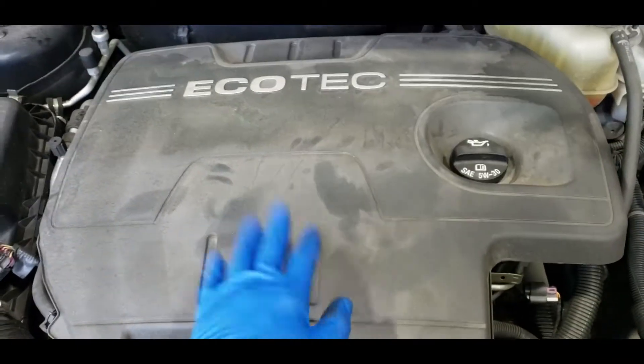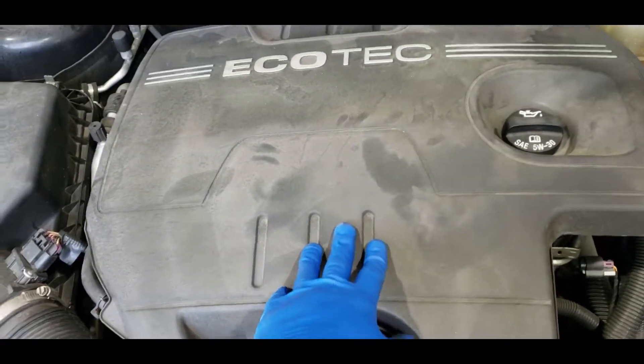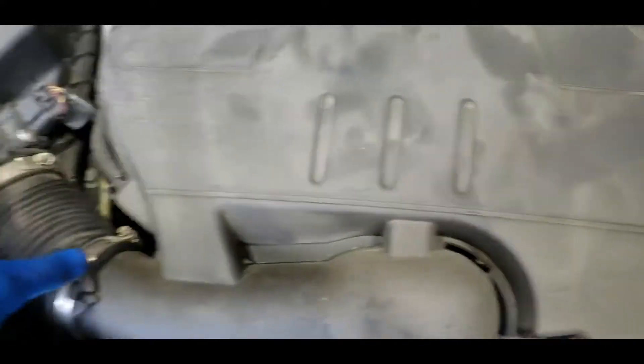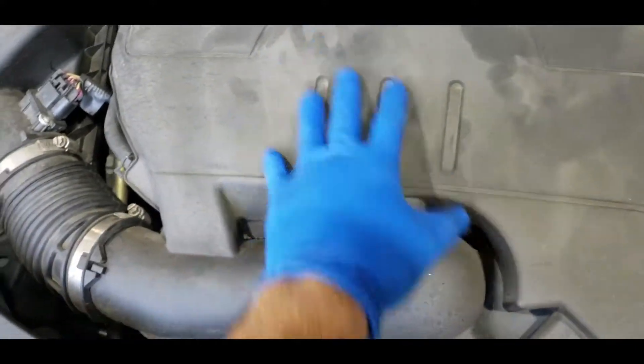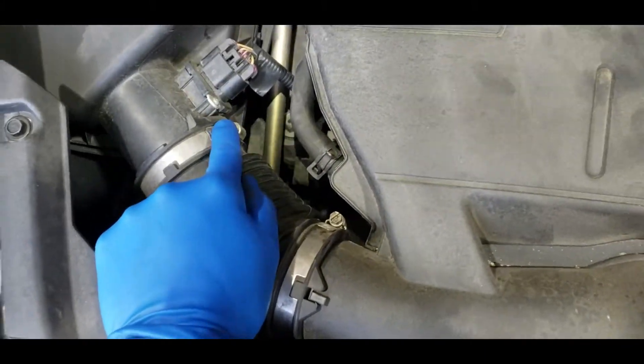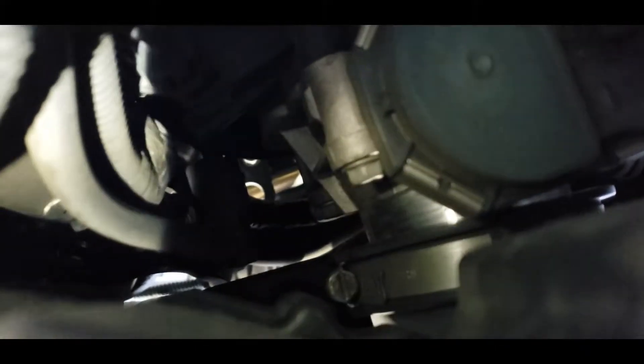The first thing we're going to do is take this engine cover off. These Ecotec vehicles have the air induction system built into the engine cover. We need to take out the clamp — which is an 8 millimeter — and there's also one down there. That clamp connects to the throttle body, so we have to take those two 8 millimeter clamps off first to remove the engine cover.